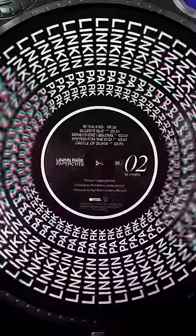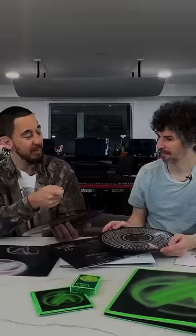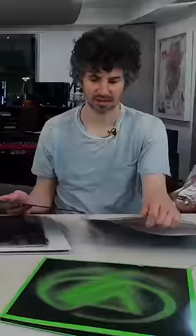There she is. There's Zoey. Zoey Trope. Spin it and film it — it animates. That's trippy.